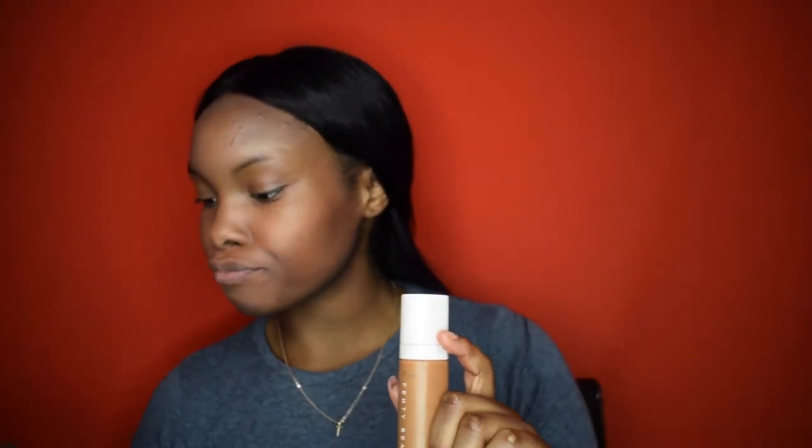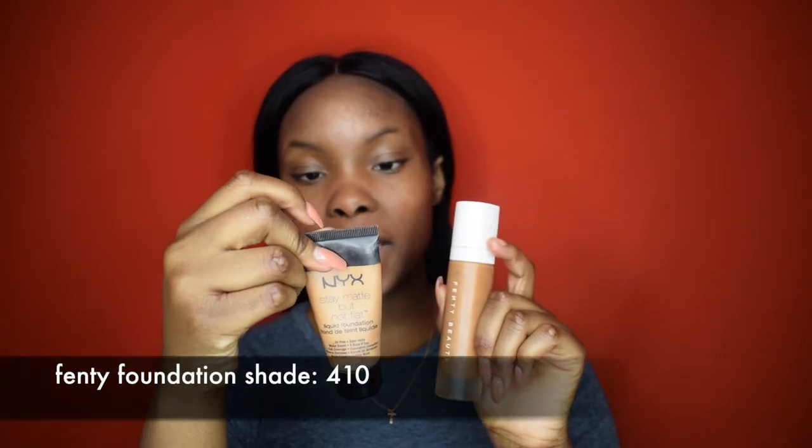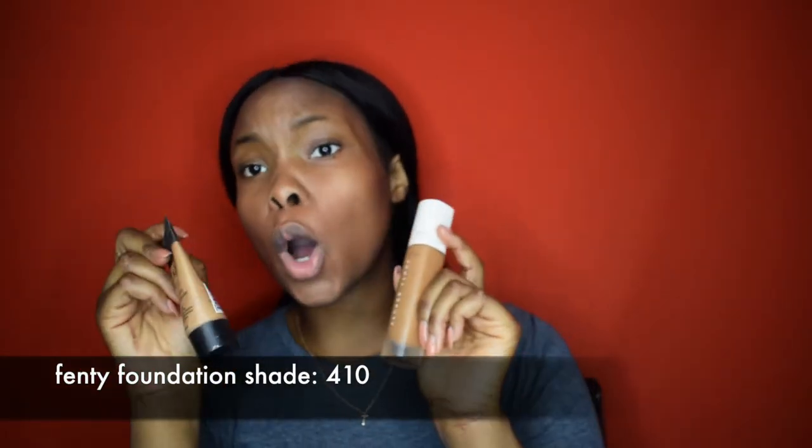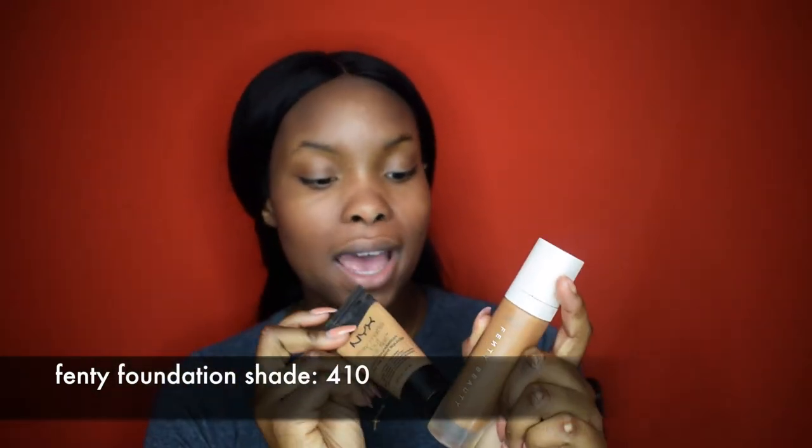I like using my hands for most of my products because it warms up the product so it goes nicely into your skin. I'm using the Fenty Beauty — the one and only by Rihanna. It's literally the bomb. What I do is mix it with my NYX foundation — this is in the color medium beige — and these two are my go-to everyday foundations.